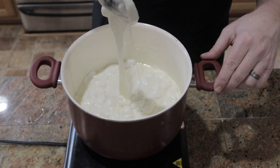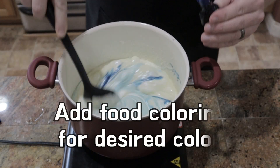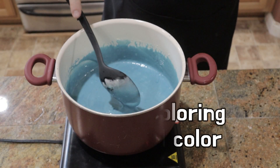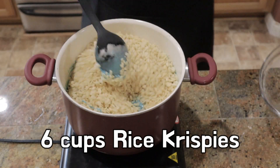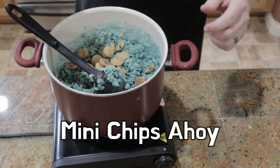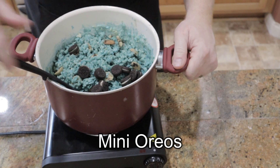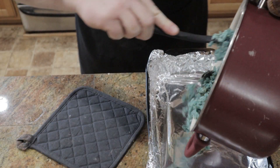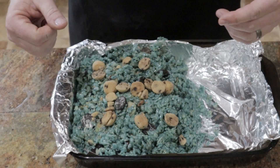We're getting close to that texture we're looking for. Now we're going to let this set and harden up just a little bit, and then we're going to cut in and enjoy.